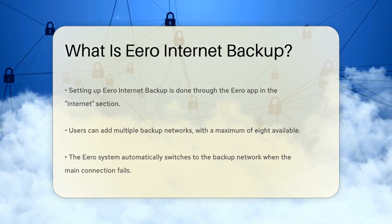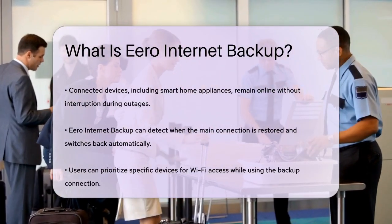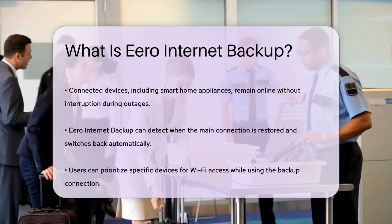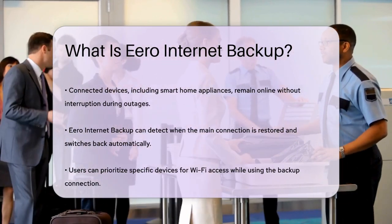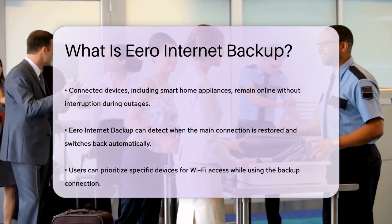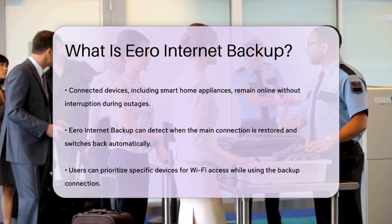One of the best features of Eero Internet Backup is its ability to detect when your main internet connection is back up and running. It will seamlessly switch back to your original connection so you don't have to lift a finger. It's also important to note that you can prioritize which devices get Wi-Fi access when you're using the backup connection. This helps you manage your data and bandwidth efficiently, especially if you have critical devices that need consistent internet access.